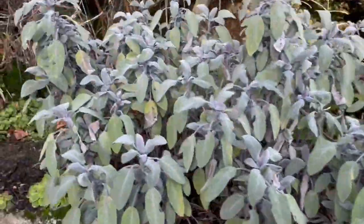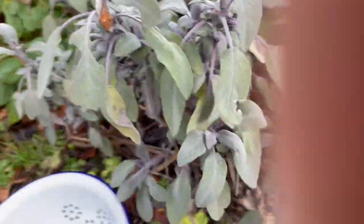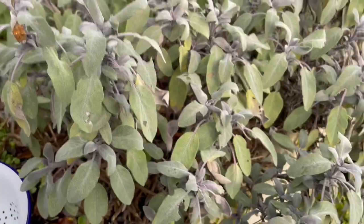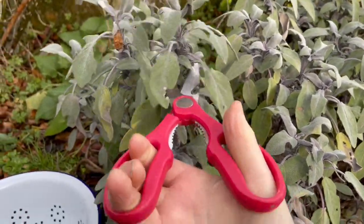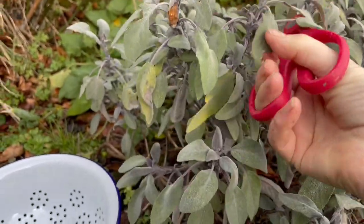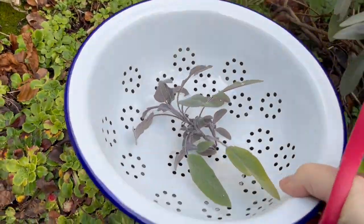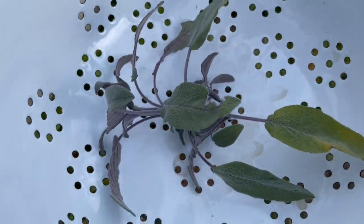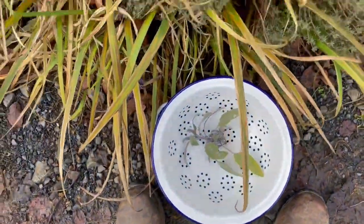Here's a bit of sage — this is my purple sage. I'm going to cut off some, as it's one of the herbs I need. So I have the sage.